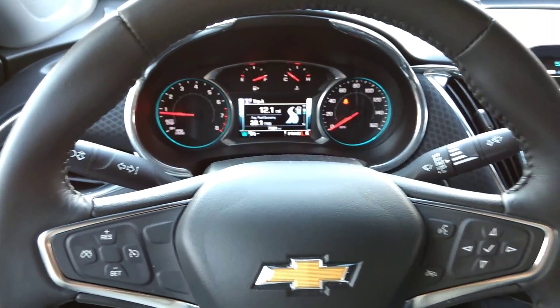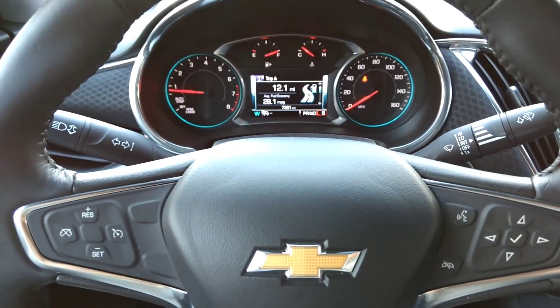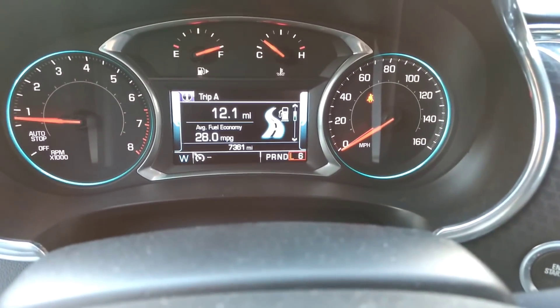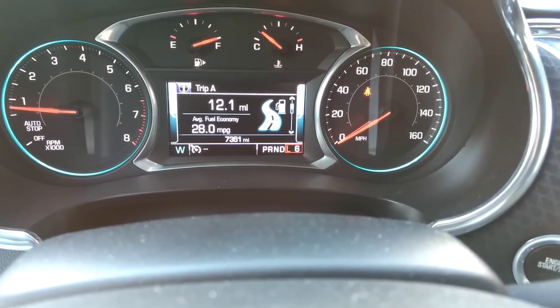This is a 2017 Malibu, and if you want to deactivate the start-stop — you know, doing city driving or whatever — the workaround is to switch it into L6. And it actually isn't even an L; it's just a manual 6.